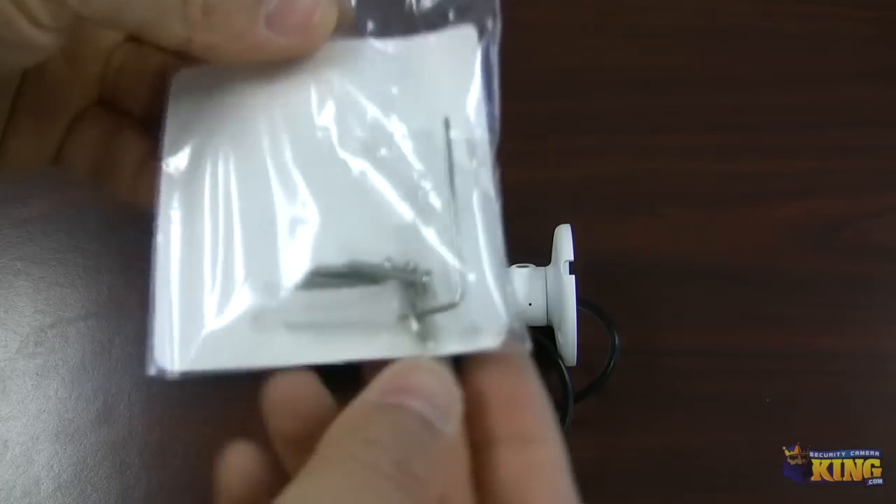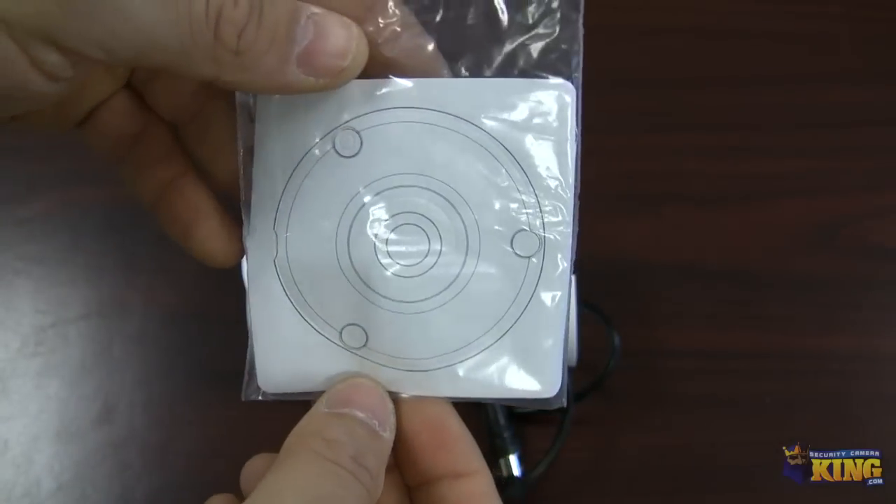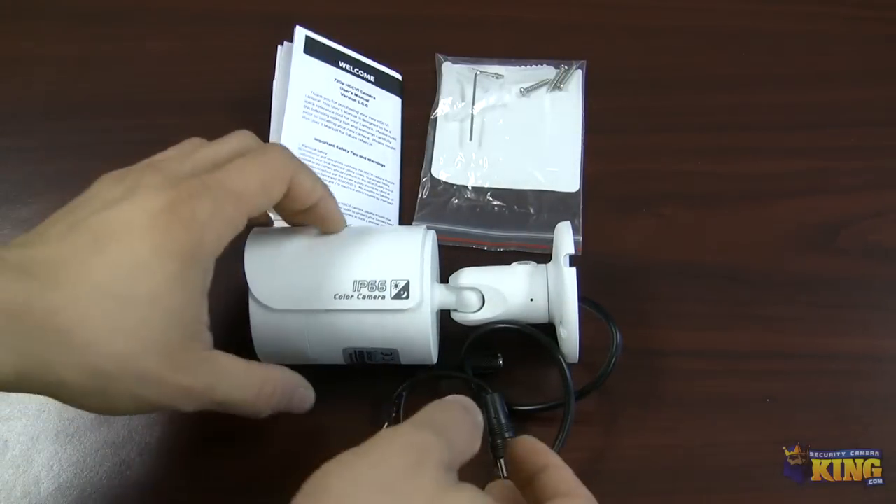It will come with mounting screws, an Allen key for you to move the camera, a bracket for you to mount the camera, and the camera itself.